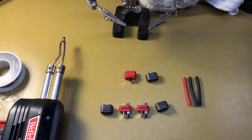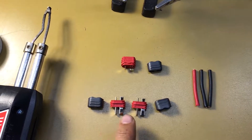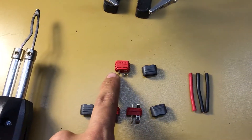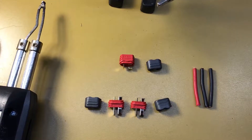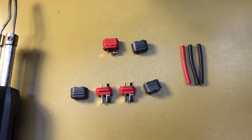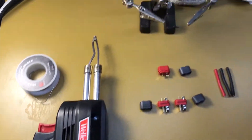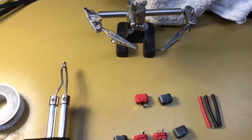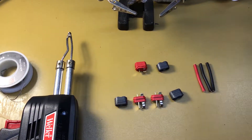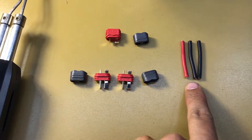To start off with for this project, you're going to need three Dean's power connectors: two male connectors and one female connector. These connectors happen to have little plastic covers, so if you have plastic covers for them, great — if not, shrink wrap works as well. You're also going to need a soldering gun, and a third-hand helper, vice grips, or pliers. Lastly, you're going to need wires to connect all of these.